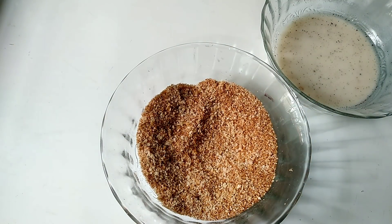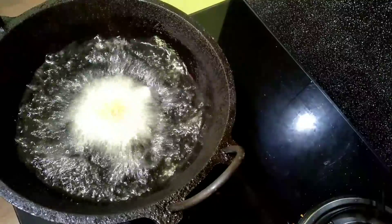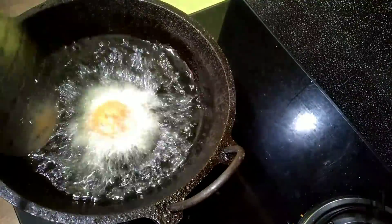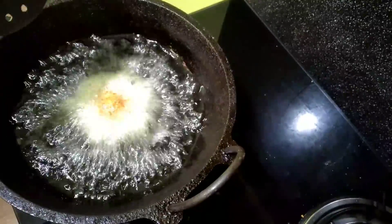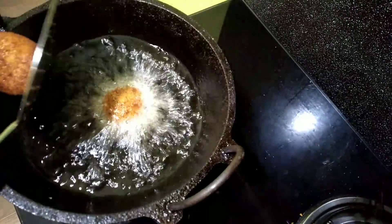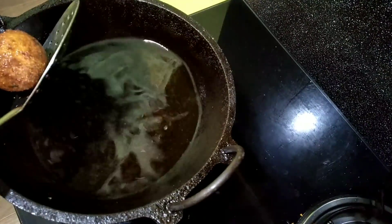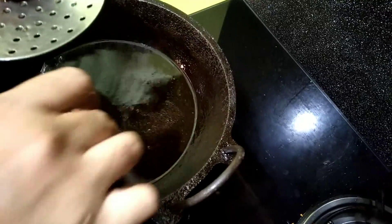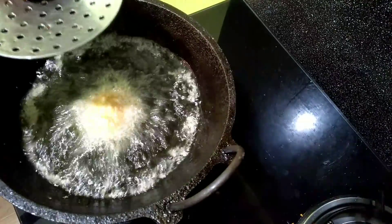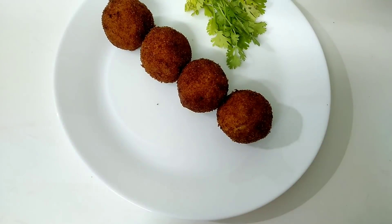Let's fry the balls. Fry the oil in the oil. Let's fry until golden brown. And fry the brown flour. If you like this recipe, please like it and share it.